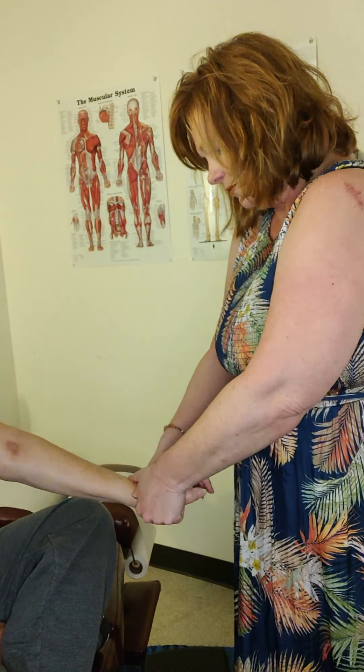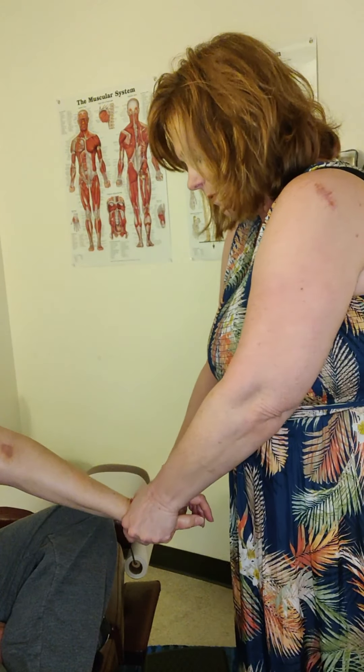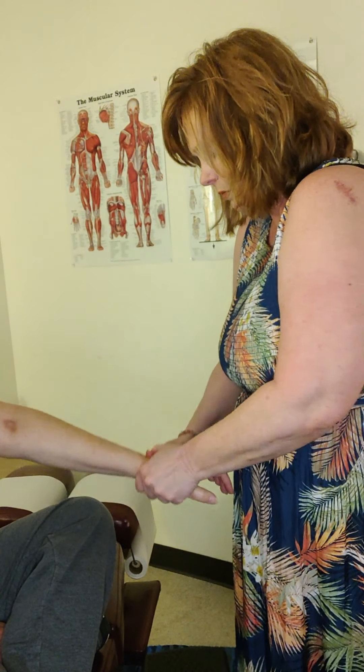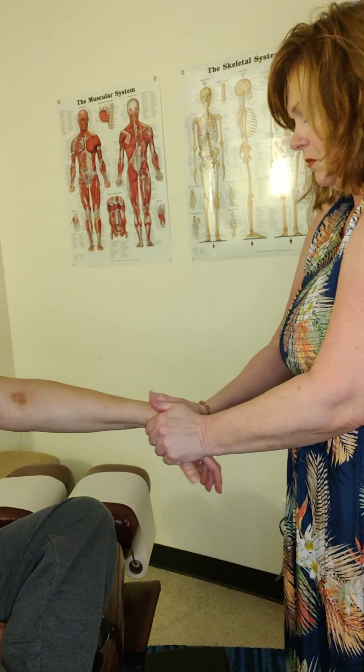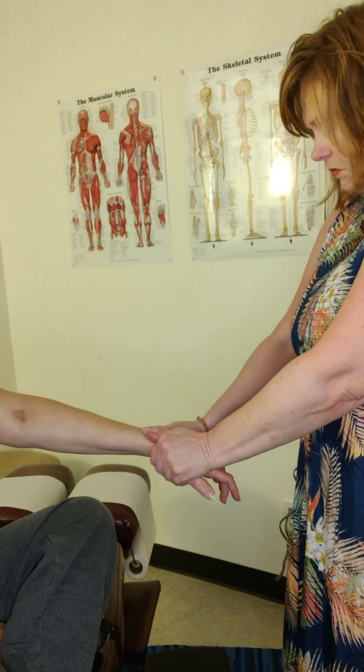There's a wrist band called the retinaculum and it holds all those bones together. So what we're going to do is actually go through this wrist and stretch it out — stretch out the retinaculum — and that opens it up for all those things to work. The next thing I'm going to do: this muscle right here is the thenar muscle. It's a big muscle for the hand. So we're going to work on that muscle and make sure that its tendon source is really stretched out.